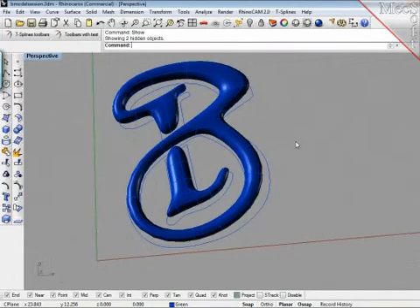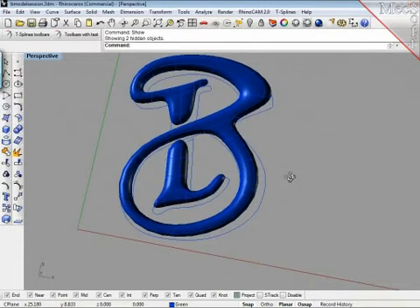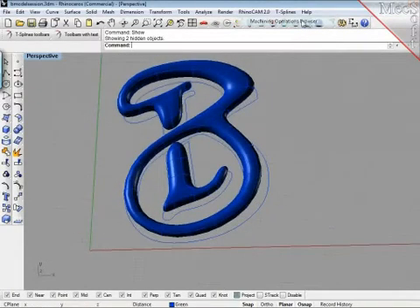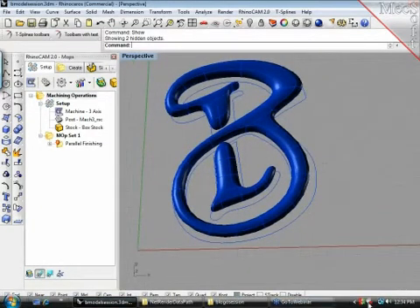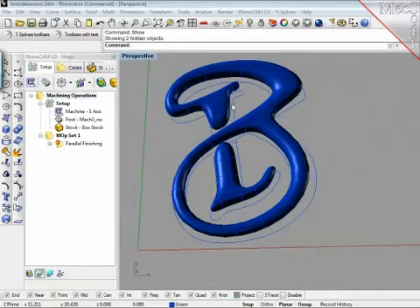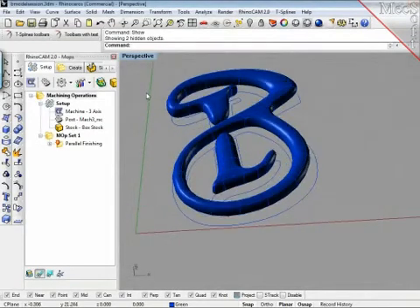So here we go — we have the model itself and now we will involve RhinoCam, which is the next step. We are not playing with the meshes anymore; we will just take the shape and try to generate a toolpath. I prepared another scene for this.